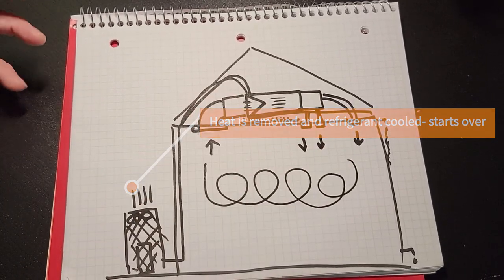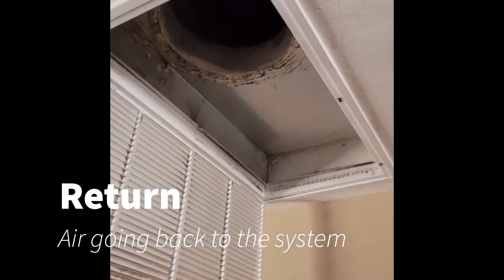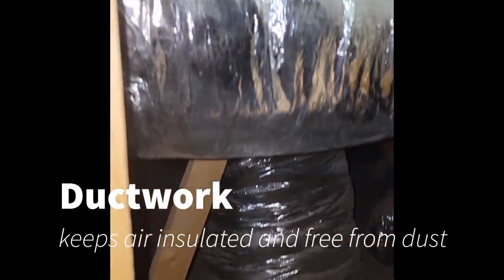So initially, we're going to look at the warm air return. This is where the air goes back to the air handler in the attic. This is typically where you put your filters. On the other side of that, this is what it looks like — there's insulation, and this flexible duct is protecting the air, keeping it insulated, bringing it back to the air handler in the attic.